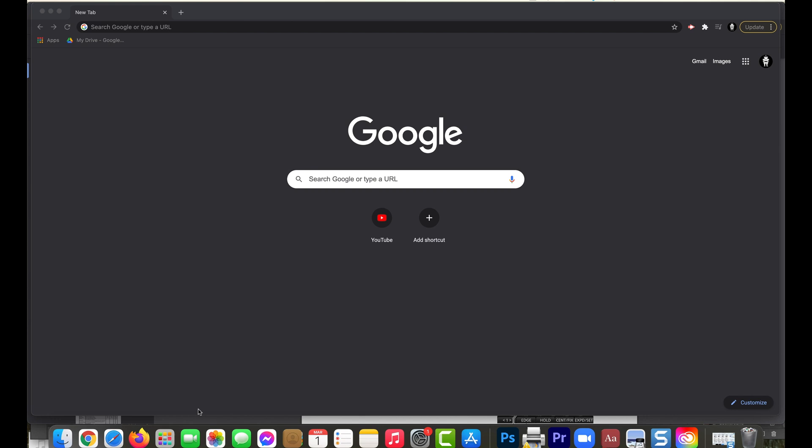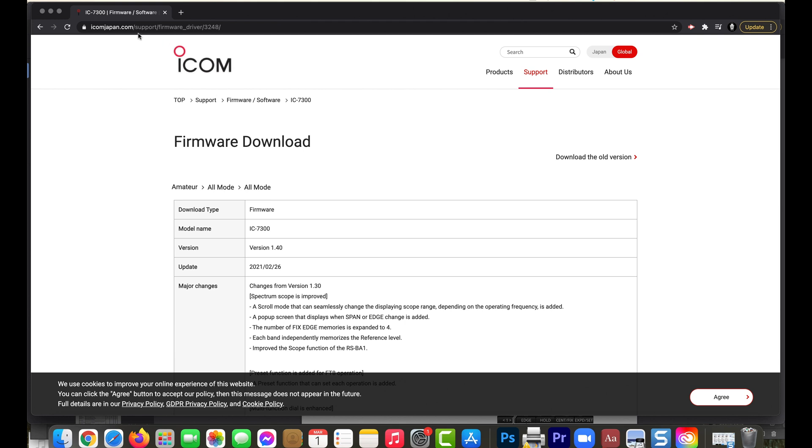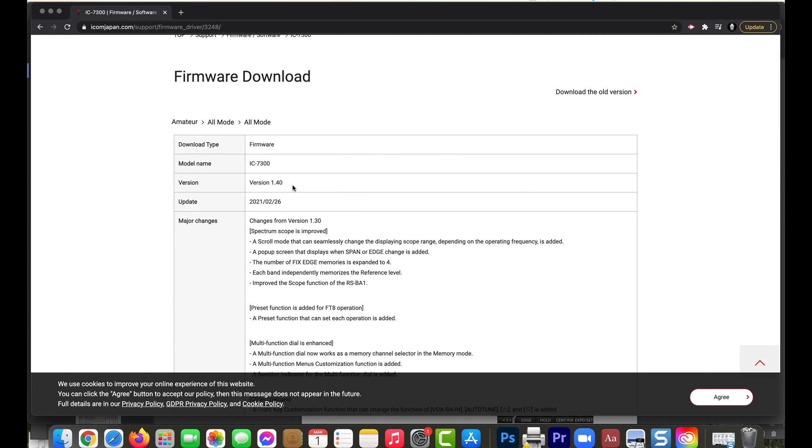The first thing is go to the ICOM website. Let's go to Google and type in ICOM 7300 firmware upgrade. The first thing that comes up is ICOM Japan — let's choose that one. So here we are at icomjapan.com/support/firmware_driver3248, and this is what we want: version 1.40, which was an update released on February 26th, 2021.